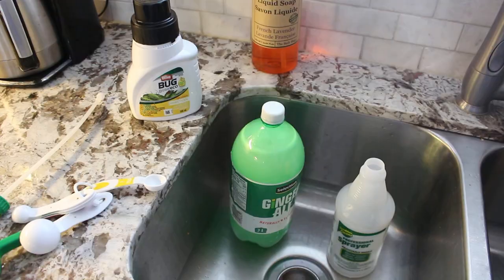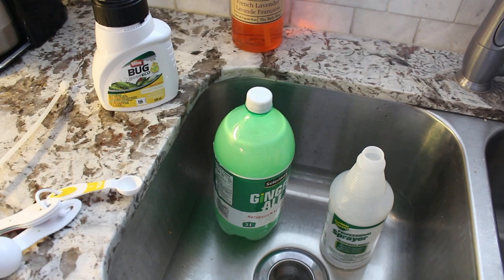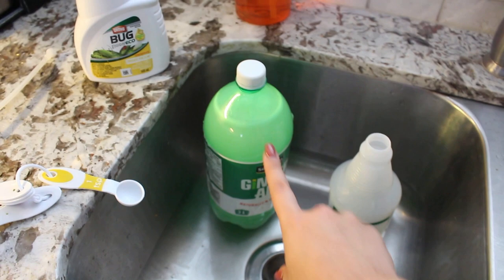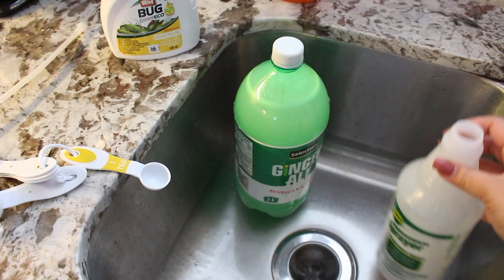I just watched that last clip and I promise I know how to do simple math — I said the wrong amount. The instructions say four teaspoons per one liter of water. Since this is two liters, it's eight teaspoons total for this bottle. I'll be putting it into this spray bottle I got at the dollar store for three dollars. It has a bit of a heavier, more heavy-duty spray. So that's what I'm going to use.